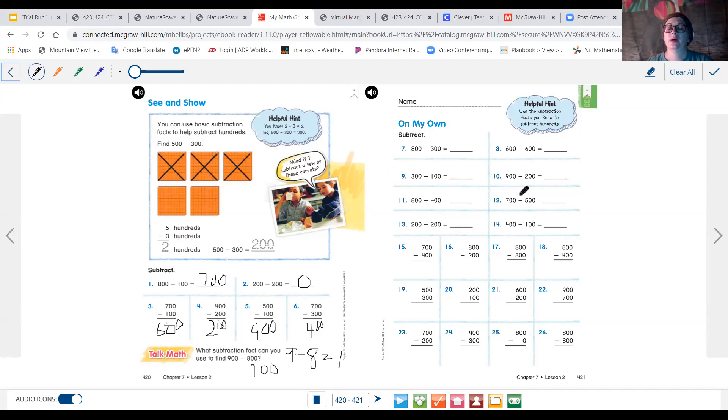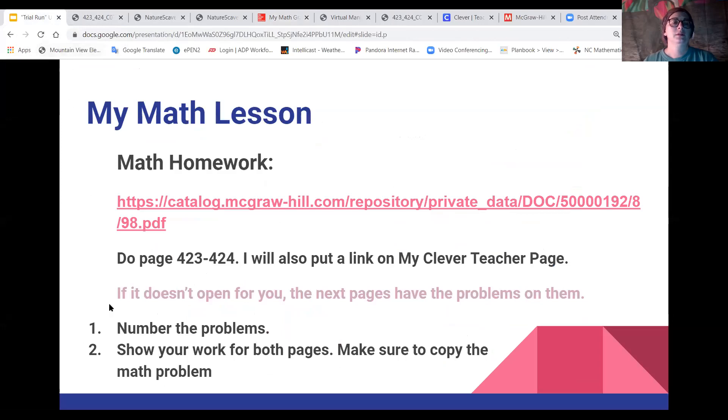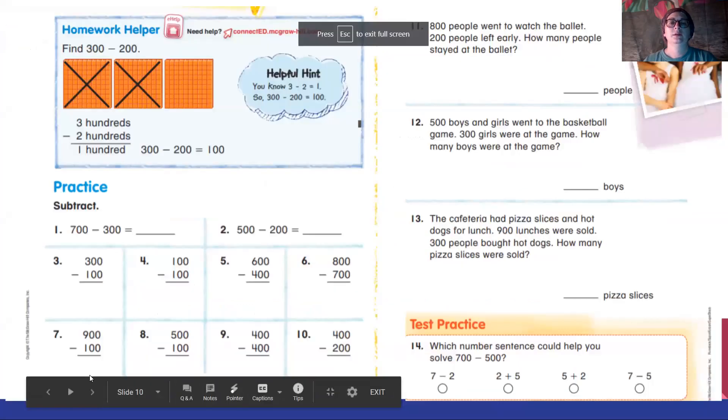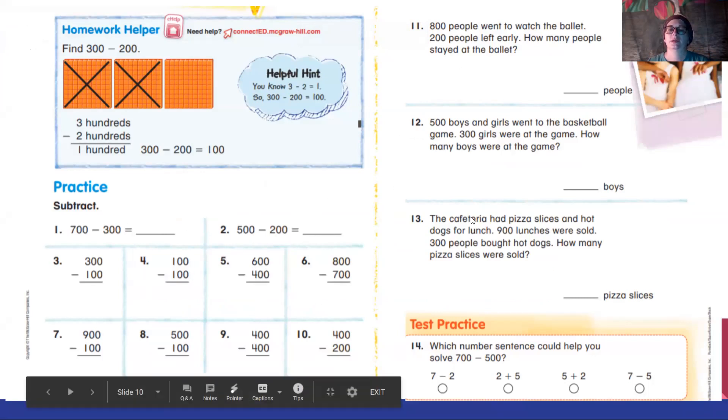Usually we do 'on my own' and the problem solving section, but since you'd have to copy them and write them yourself I didn't want to do that, so we're skipping that and going straight to the homework. So that is what we're doing in math. Here is a copy of it on the slide — what it would look like if your parents could print it, they can print it and you work on it. If not, just copy these math problems. It's just 14 that you have to do. Please number them and show your work on each.